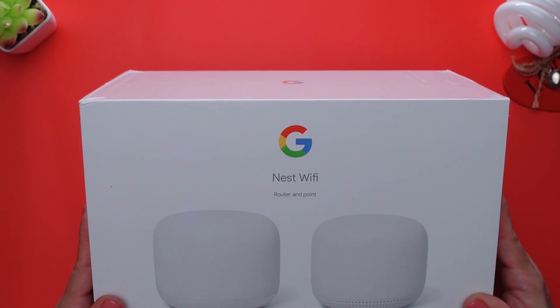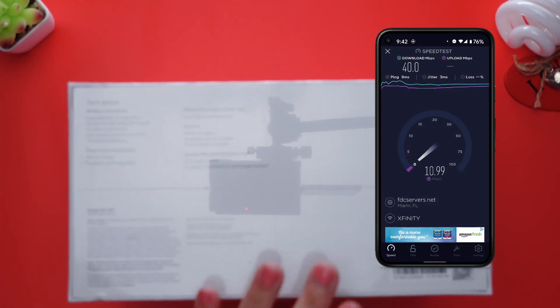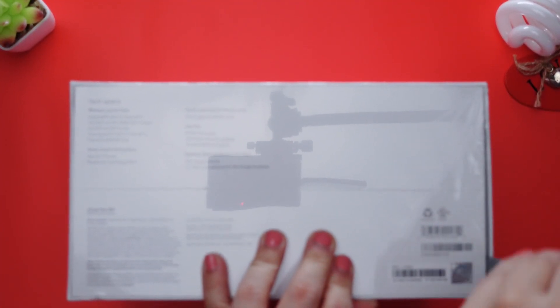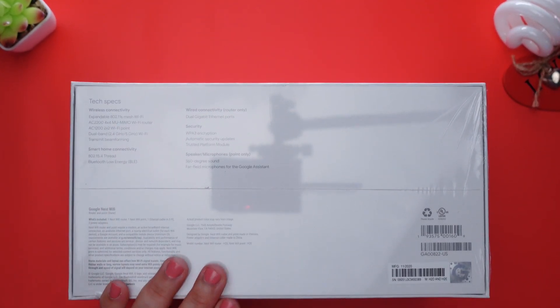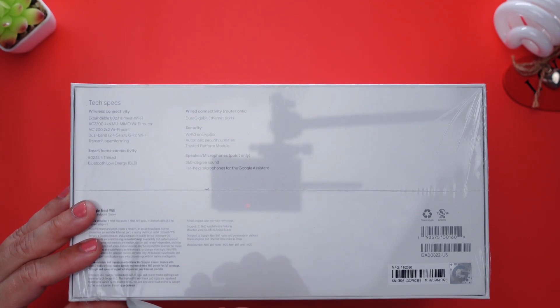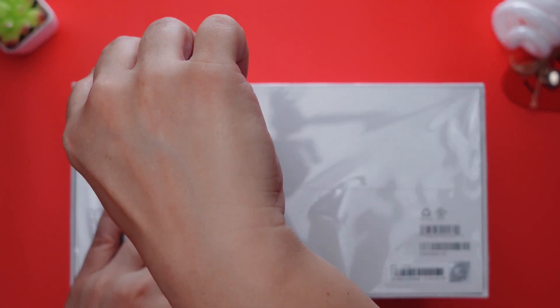Alright Techies, so here's the deal. For some time now I've been having issues with my Wi-Fi router, as you can see here by the results of my internet speed test. So I decided it was time for me to upgrade to a mesh Wi-Fi system and finally get rid of my Wi-Fi issues for good. I took advantage of a Black Friday sale and sprung for the Nest Wi-Fi router plus point, which should give me plenty of coverage in my two-story apartment.